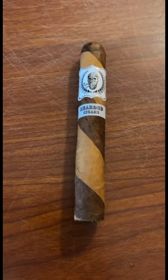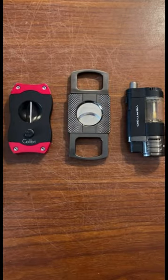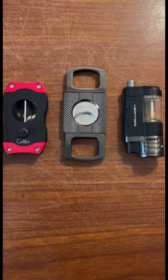Let's talk about how to have the best experience with your first cigar. First, you want to pick out your cutter — straight, V, or punch — it's all going to be preference.